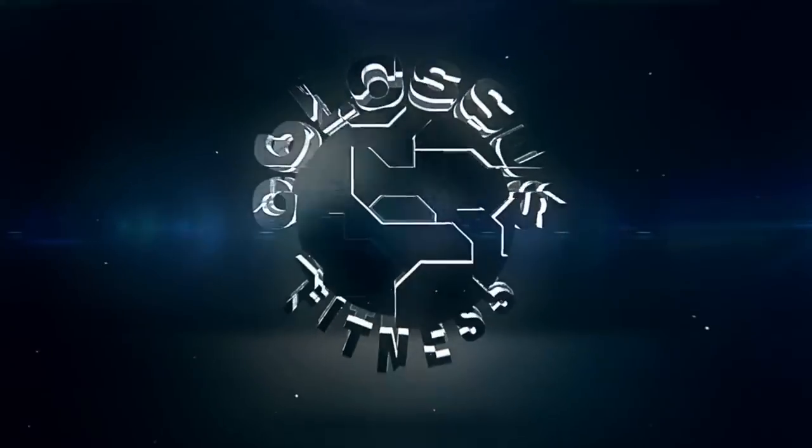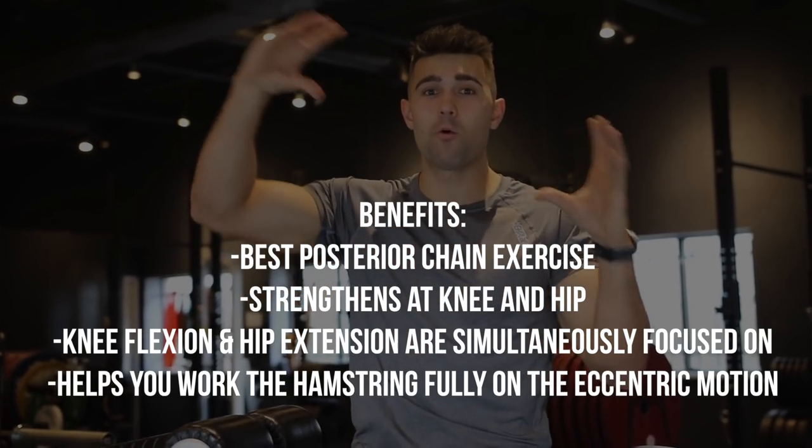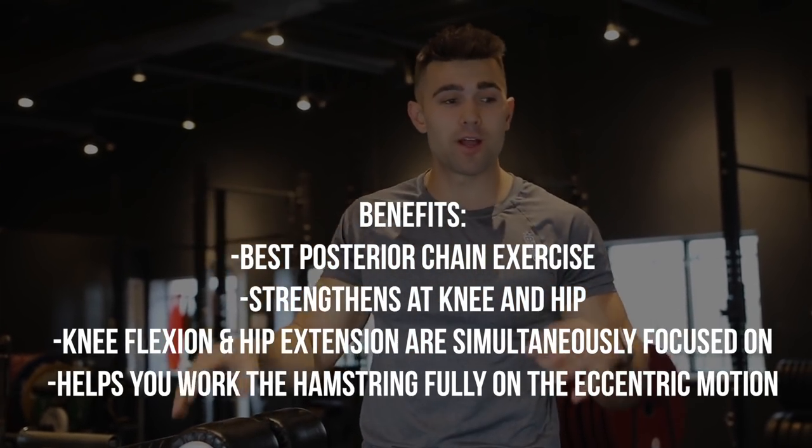Let's jump into the benefits of this exercise. The main benefit is that you're going to work your full hamstring. You get two points of benefit — hip flexion and knee flexion — so you're working the whole hamstring and really utilizing that eccentric rep, controlling your body weight with those two points of flexion engaged the entire time. That's what makes this the best posterior chain exercise in my opinion. They're absolutely fantastic.